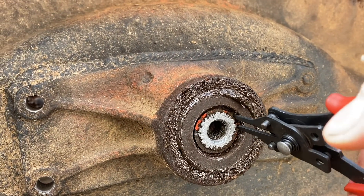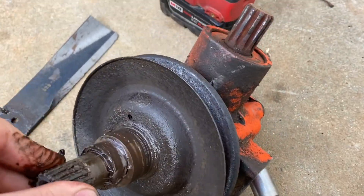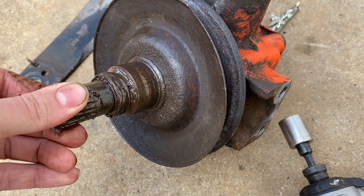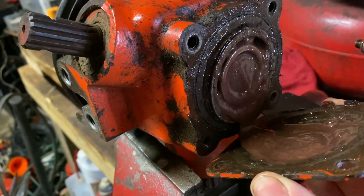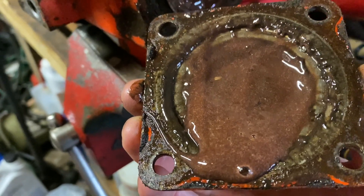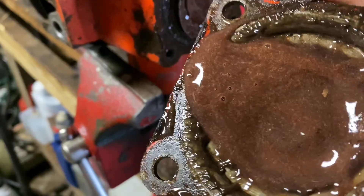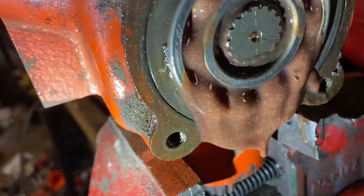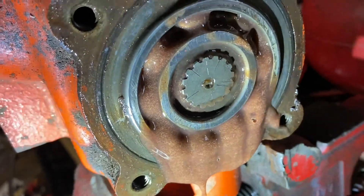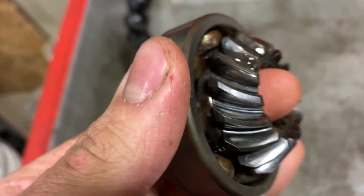I'm just going to pull this snap ring here. This isn't making any noise — it feels smooth. I don't feel any play in the shaft, but it looks like it might have been leaking. That's not what you're supposed to use in there. It's kind of weird — I wonder if they've mixed lubricants, or if there's some gear oil left in there and they just slapped some grease in on it. Very odd. Gears look okay though.